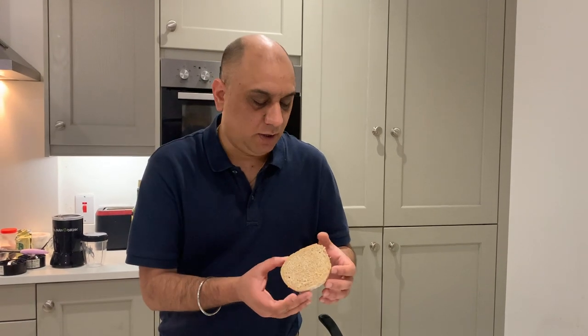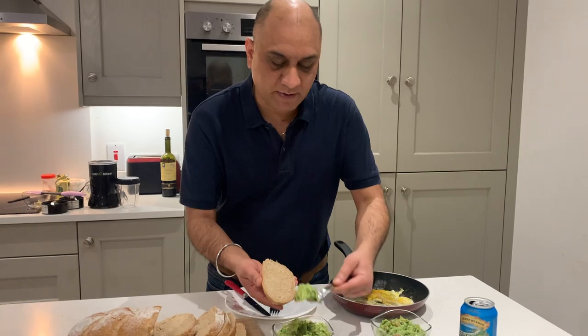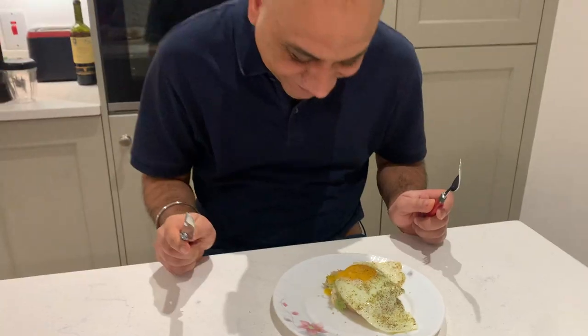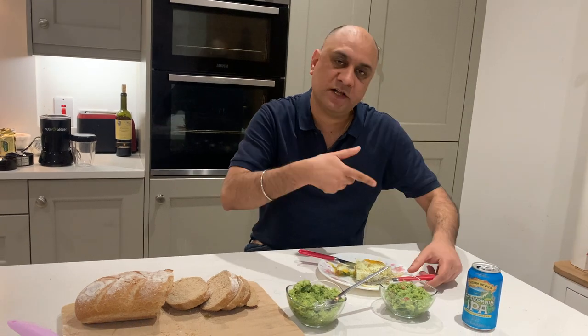Let's check on the eggs. You can toast the bread but this is long enough, so I'm just going to go ahead and apply the mix generously, then add the egg on top. Time for a taste test! Every now and then we have to eat. This avocado is sensationally healthy — it has so much good cholesterol that every single cell in your body needs.